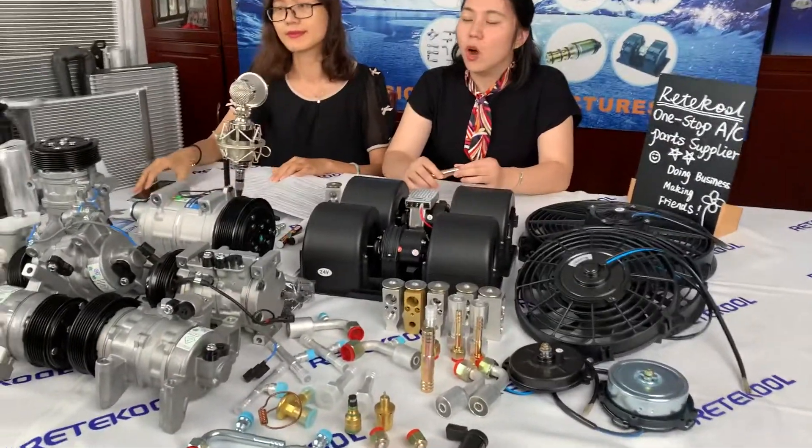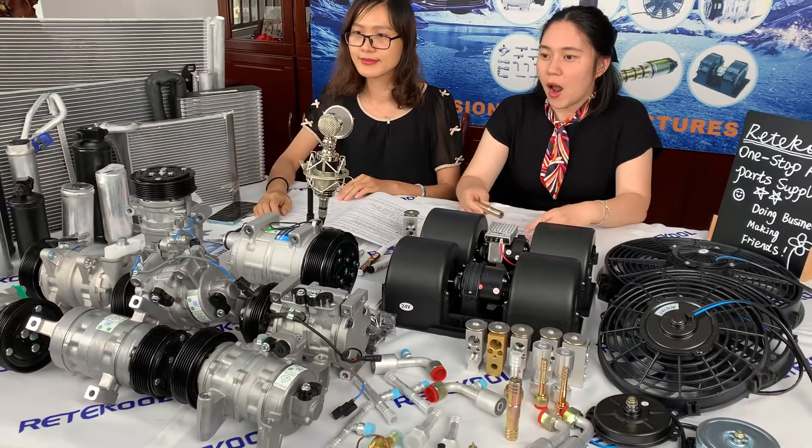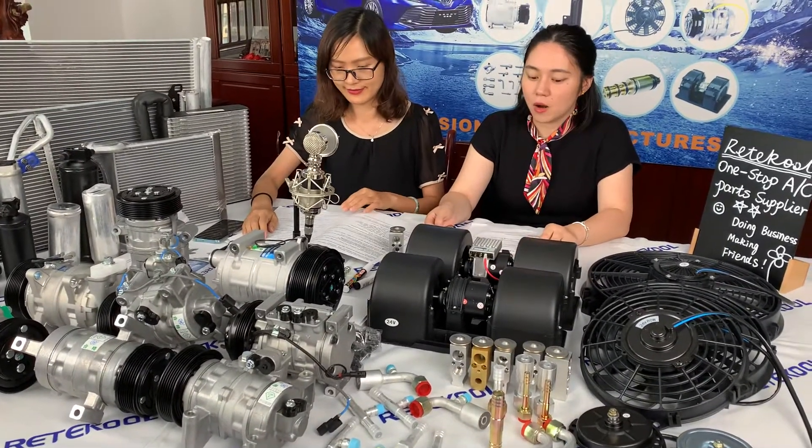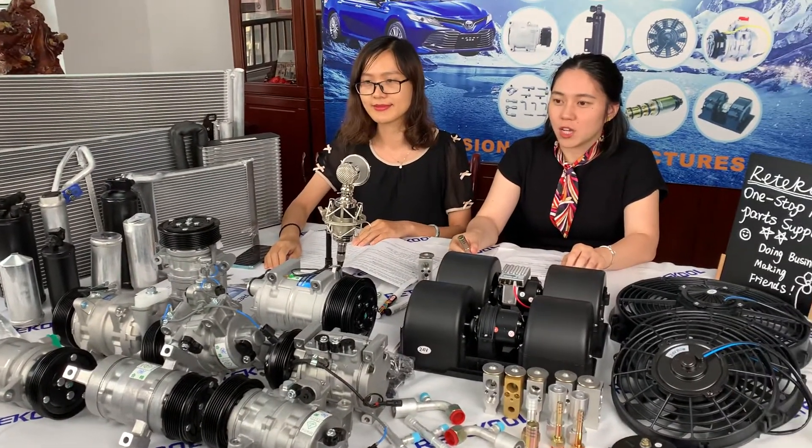Also, you just tell us its OEM number, UAC number, and 4-season number. With product photos, we can check it.